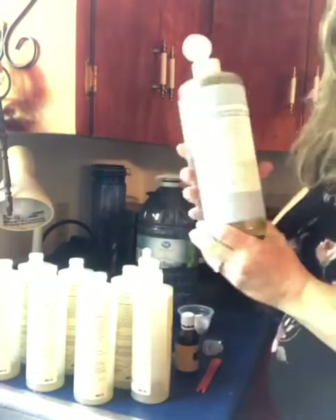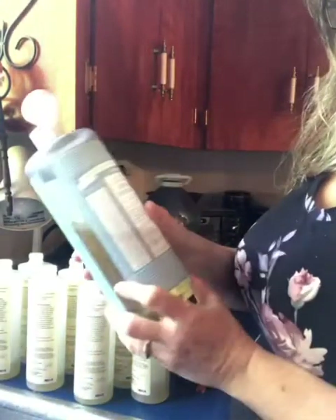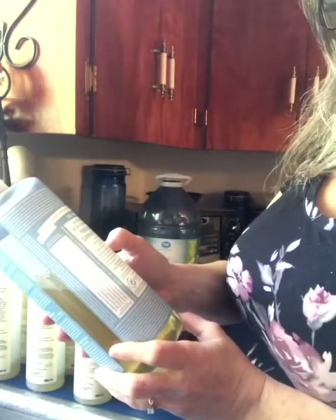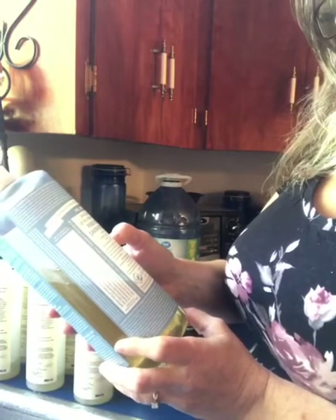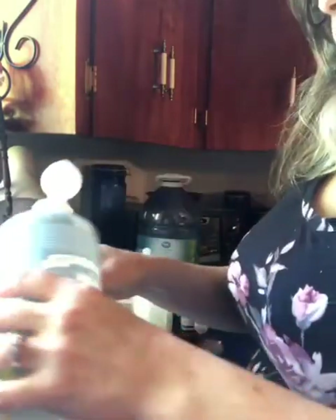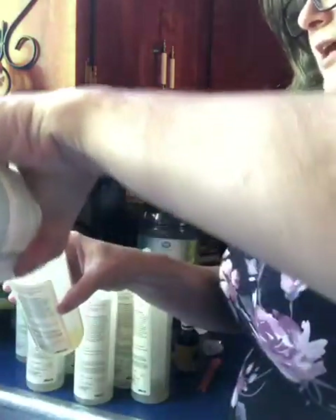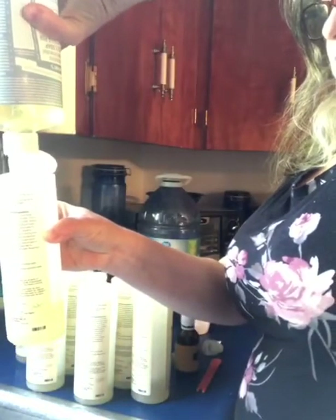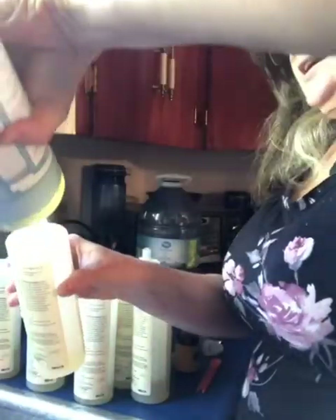Then I like to mix it with some Dr. Bronner's — this is Dr. Bronner's Pure Castile Soap in the unscented, which is the baby unscented. I'm going to put an equal amount of that in each bottle. It is more runny in consistency than the Young Living soap, so it will go quicker and you could easily spill it over the side. Do this over the sink.